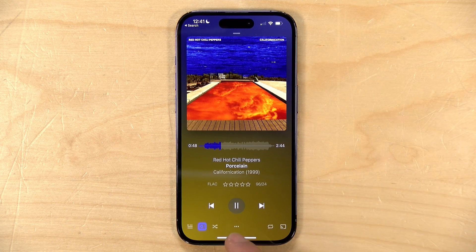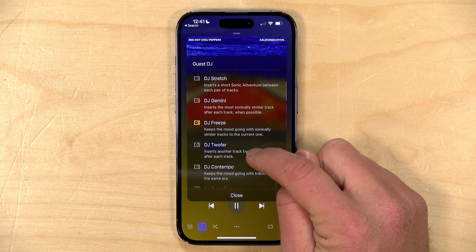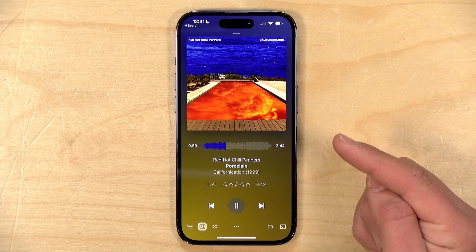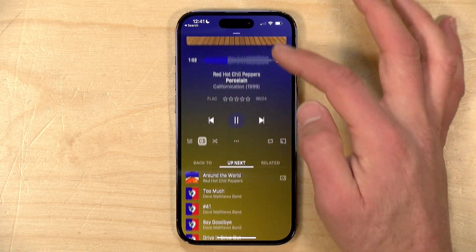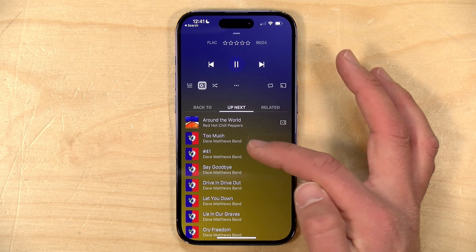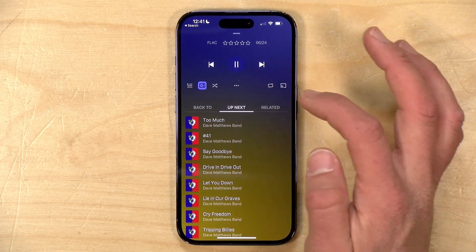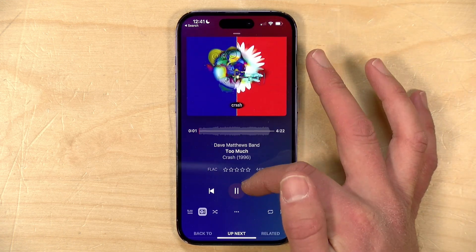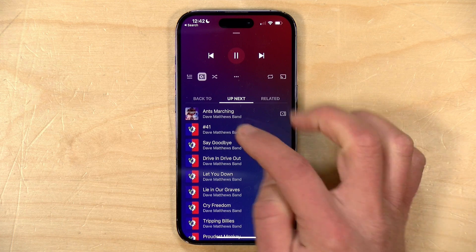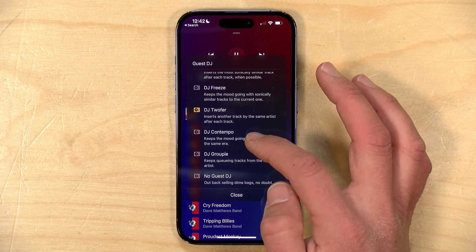Let's say we land on an artist we haven't listened to in a while but want to hear more from — the DJ can help with that too. Red Hot Chili Peppers came up on my list, so I'll tap the DJ button again and go to DJ Twofer. This gives me another song by the Red Hot Chili Peppers before it goes back to where we started. As you can see, up next is another Red Hot Chili Peppers song, and then it goes back to the Dave Matthews Band album. With DJ Twofer selected, my next track will keep being another Dave Matthews song until I change the DJ.